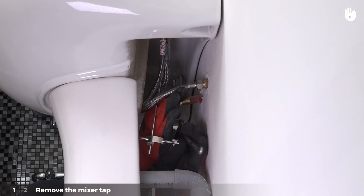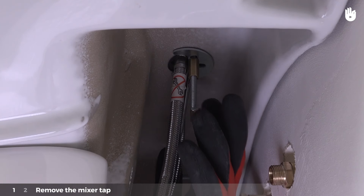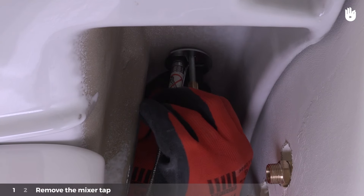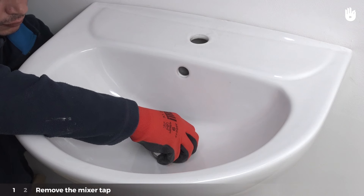With the help of a spanner, unscrew both of the hoses. Next, remove the bottom part of the lift rod. Finally, remove both the nuts that hold the mixer tap rods in place. Remove the mixer tap. Remove the plug.